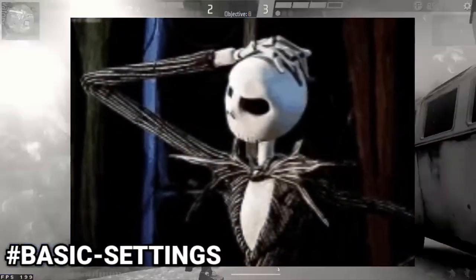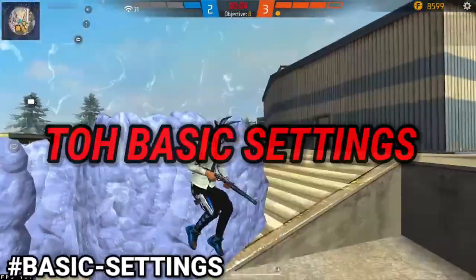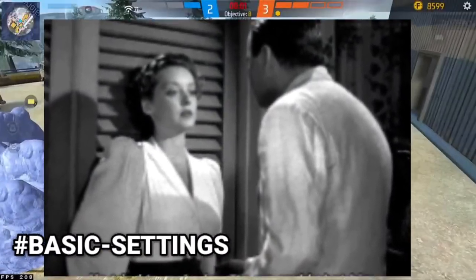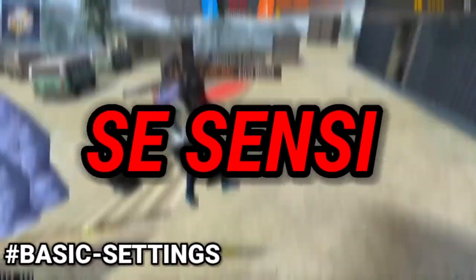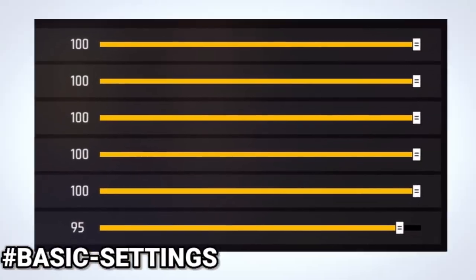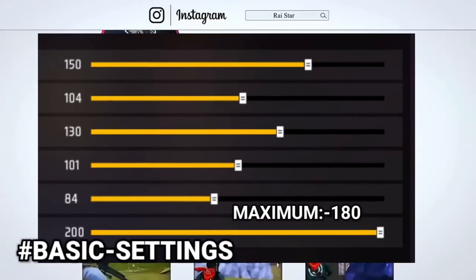First of all, how do we do this mode? You will do some basic settings. Basic settings means you will have to set your sensitivity. I will share my sensitivity with you. If you have 2GB to 4GB RAM, you will have to take your sensitivity almost max. And if you have 6GB to 8GB RAM, then you will keep your sensitivity at 150 plus.